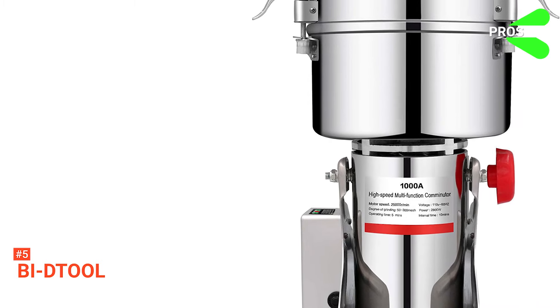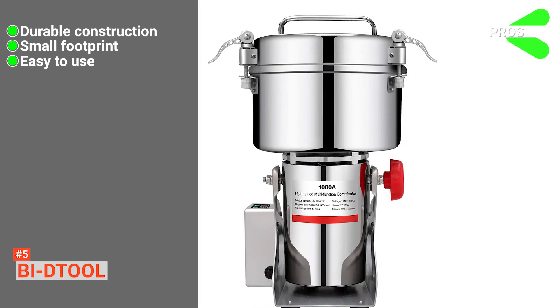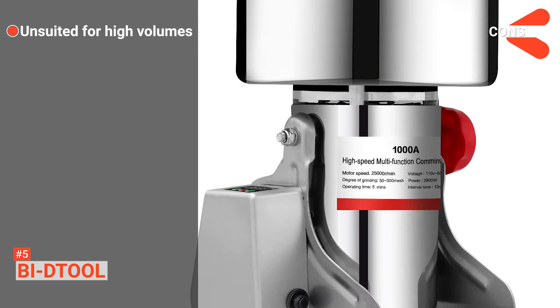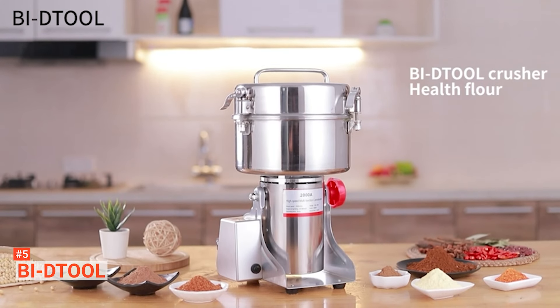Its pros are: it's made with high-quality stainless steel, it has a compact sleek design, and it is straightforward to operate. However, it is not suitable for continual use. The Buy D-Tool makes milling at home easy, and this product is great for anyone wanting to try baking from scratch.